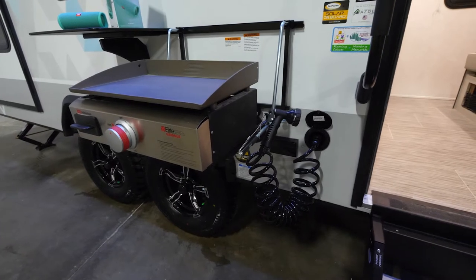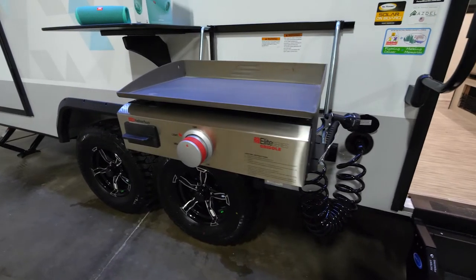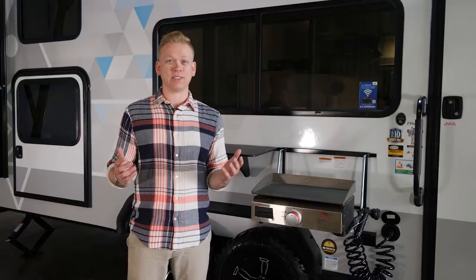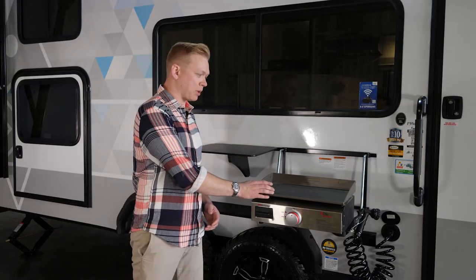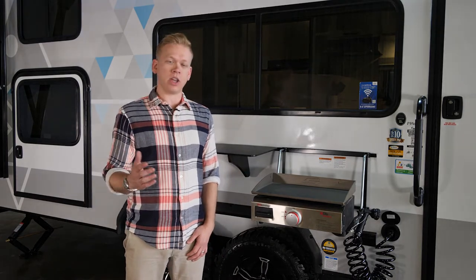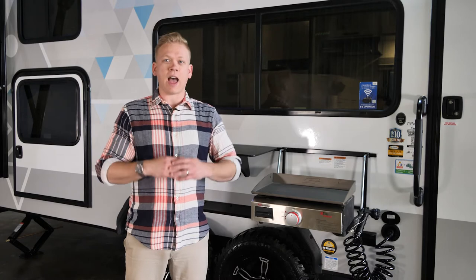With IBEX, we know one of the most important things you love to do is cook with the family. With the optional bush kitchen, it makes prep, cooking, and cleanup a breeze. The outside griddle top seasons up and cooks just like any other flat top grill surface — you can cook eggs, bacon, pancakes, chicken, steak. The options are endless.